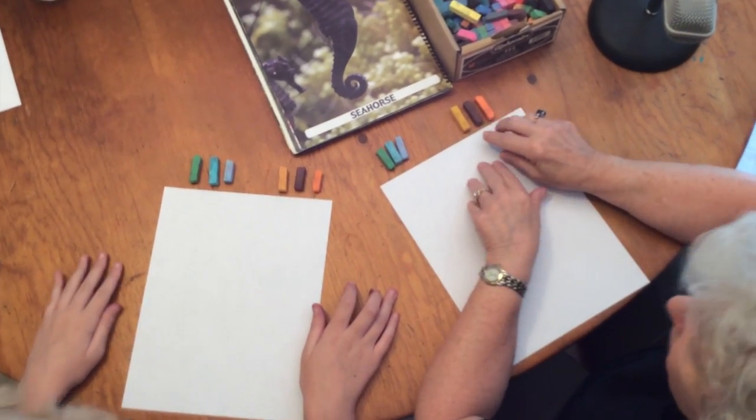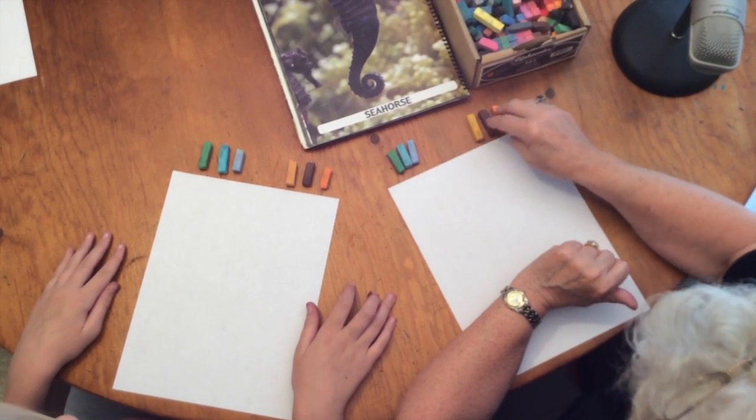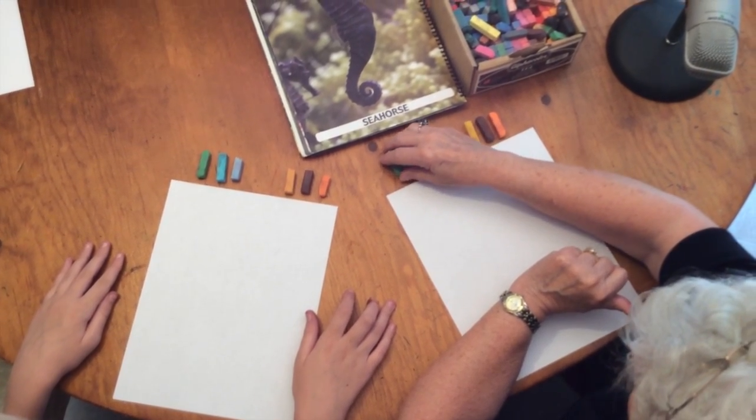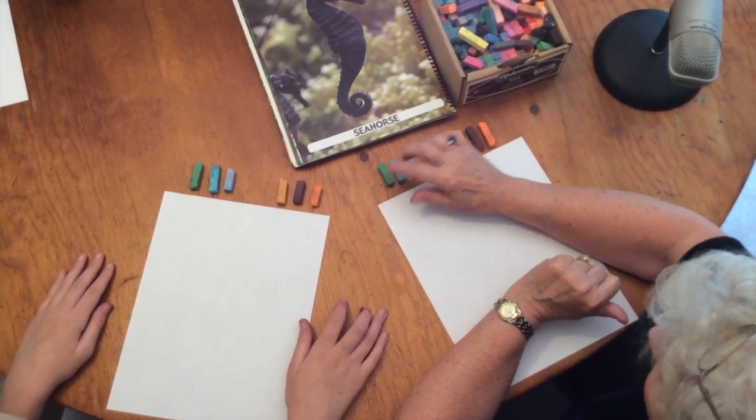These are the suggested colors: bright orange, brown, and gold for the seahorse. And then your favorite sea or ocean colors — there's a light blue, an aqua, and a green.